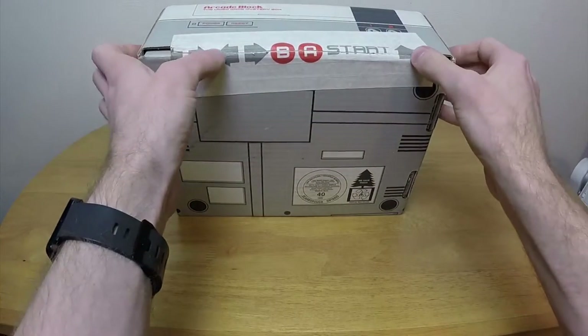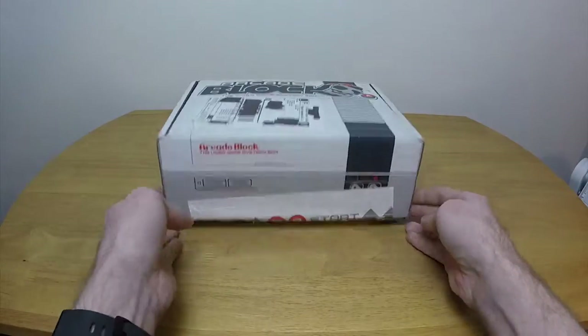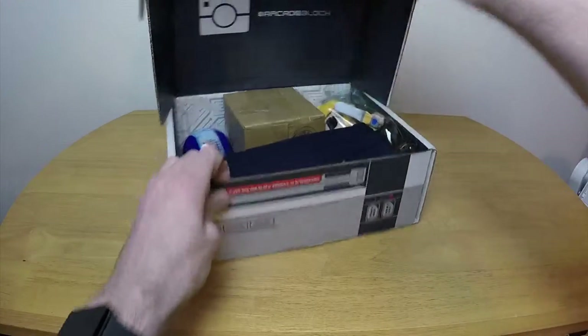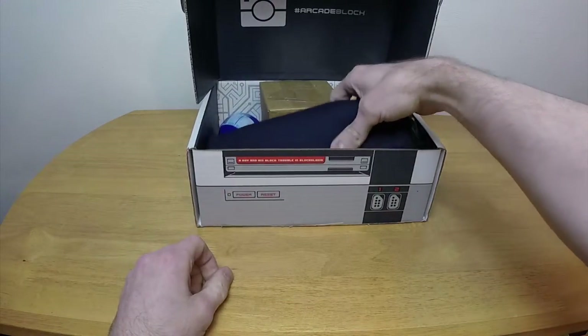As is traditional, I have already opened the Konami Code tape. Let's take a look at what's inside. We have the standard arcade block up on the top here.